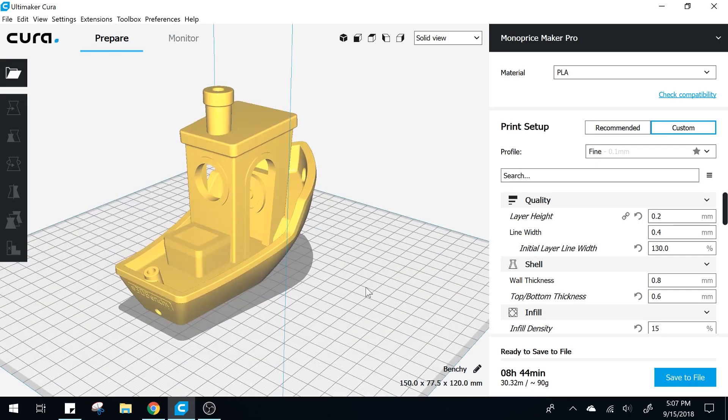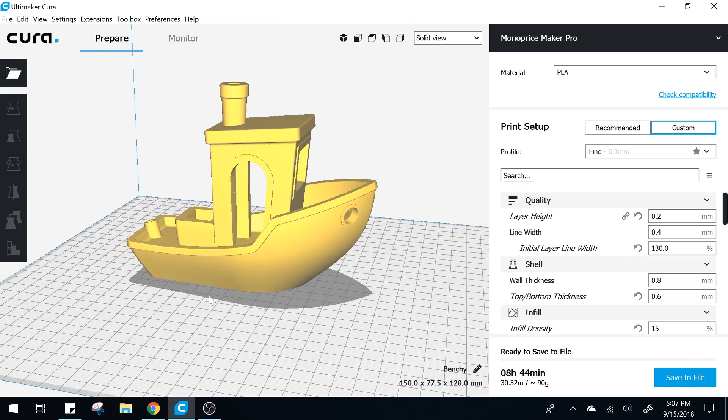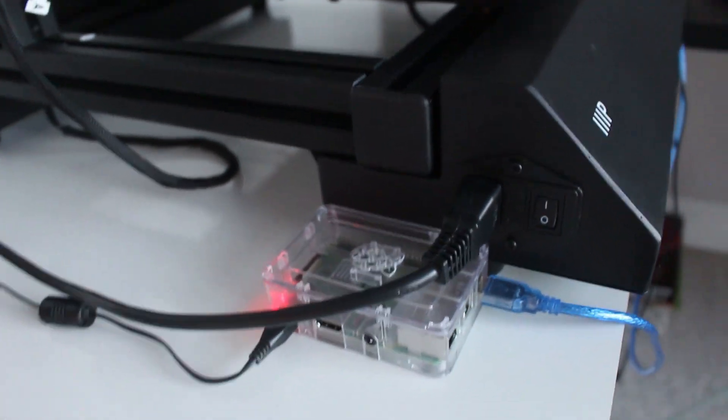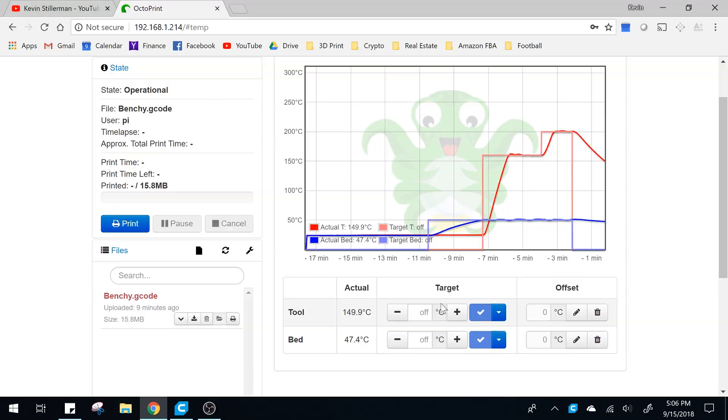The Monoprice Maker Pro will work with essentially any open source slicer program — my favorite one to use is Cura. It's also compatible with the Raspberry Pi, so if you're planning to run OctoPrint on this machine then feel free to do so. Overall I'm very happy with my decision to purchase the Monoprice Maker Pro.